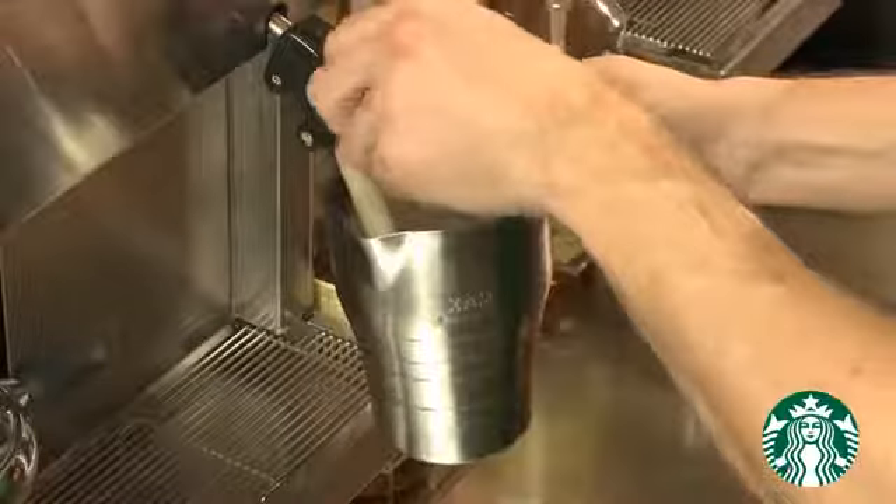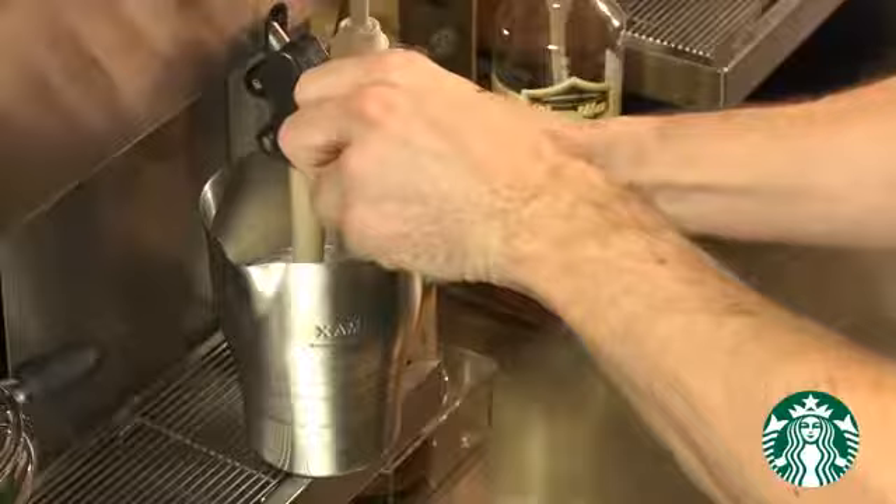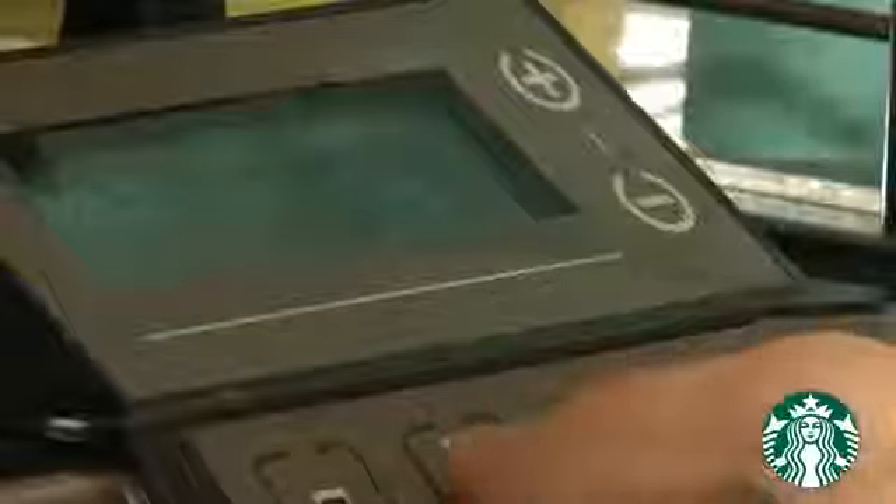Steam milk for our first beverage, a Grande Caramel Latte, then Q shots.